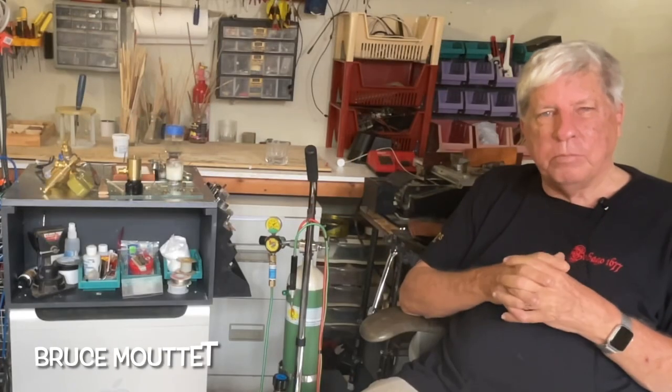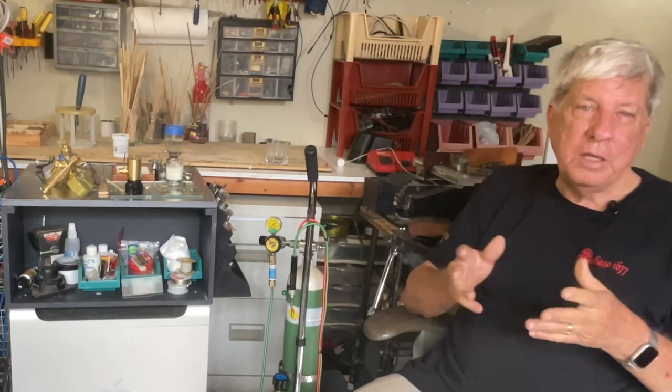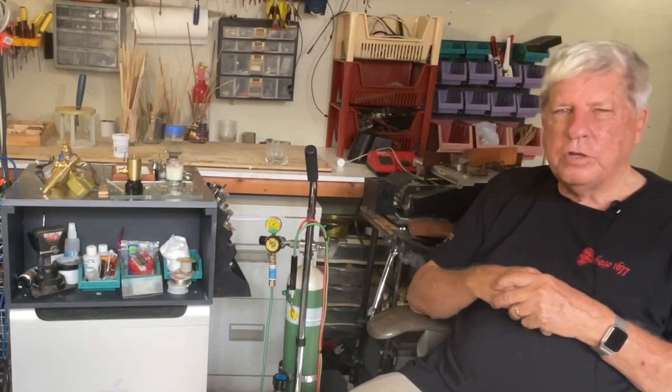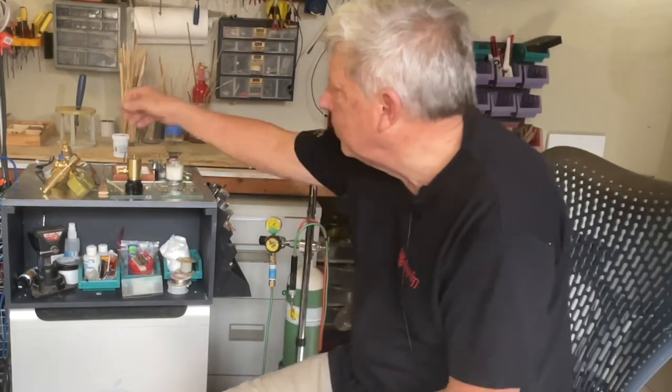The other thing I realized is that this is not soldering using a soldering iron — this is actually jewelry making. So down to my friend Bruce Moote, B&M Jewelers. Bruce was kind enough to bring me into the back of the shop and take me through, and so he's been advising me on what to get.